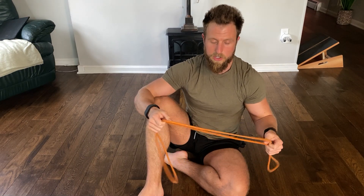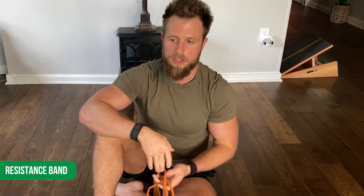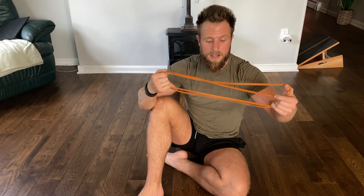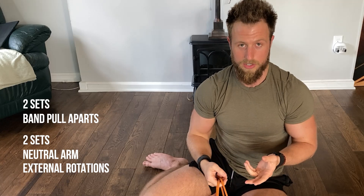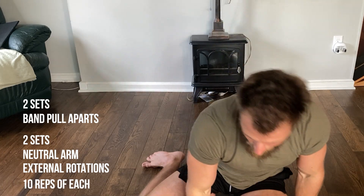For the next part of the sequence you're going to need a resistance band. We just got rid of a lot of the tension in the pecs that were pulling the shoulders forward into internal rotation. Now we need to take advantage of that loosened tissue and promote more tension in the upper back — specifically in the external rotators of the shoulder and the scapular retractors. You're going to do two sets of band pull-aparts and two sets of neutral arm external rotations, 10 reps of each.